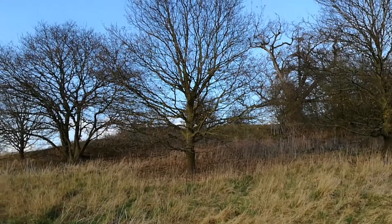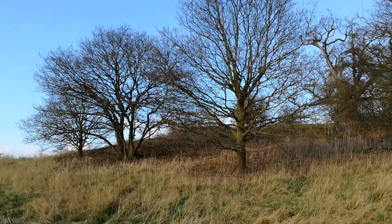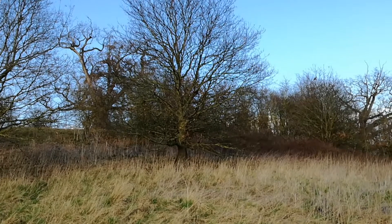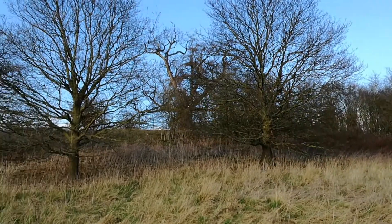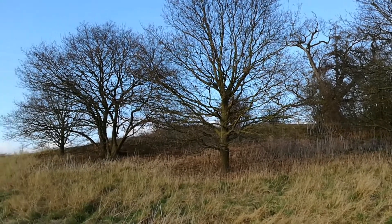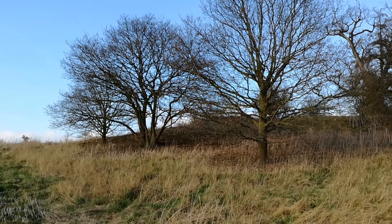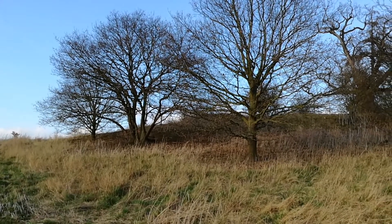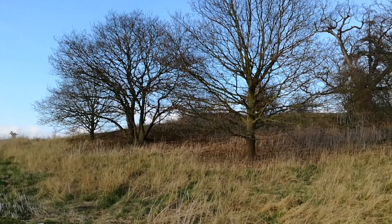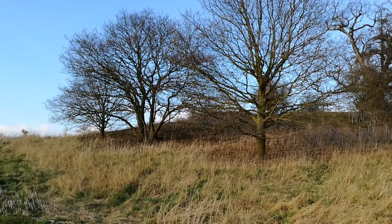Now these oaks here are natural — they haven't been planted to my knowledge — and they are growing on nicely. Some are single-trunked, some are multi-trunked. That one to the left may well have been predated and as a result has sent up one, two, three, four, five, six, seven stems from the base — seven trunks.